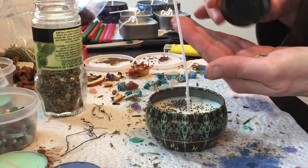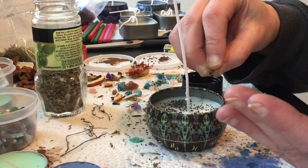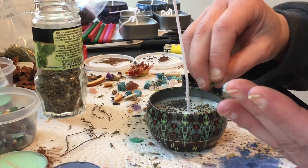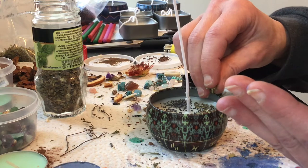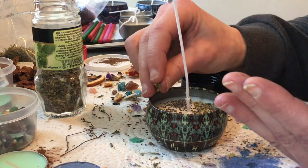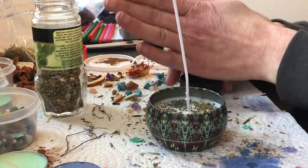I'm going to sprinkle a little basil in here. Again, you don't want too much. You don't want chunks to catch fire, and you don't want them to clog up your wick.